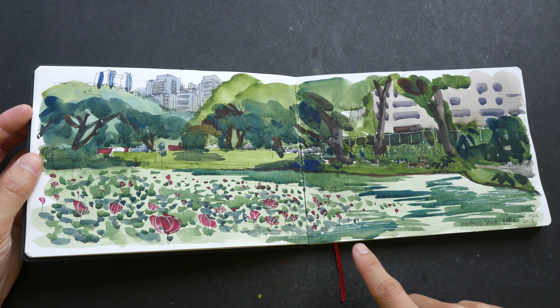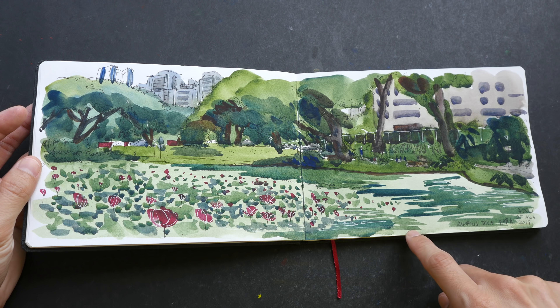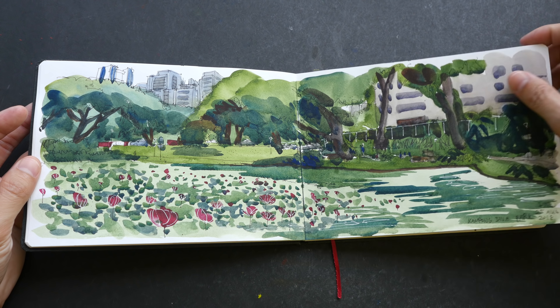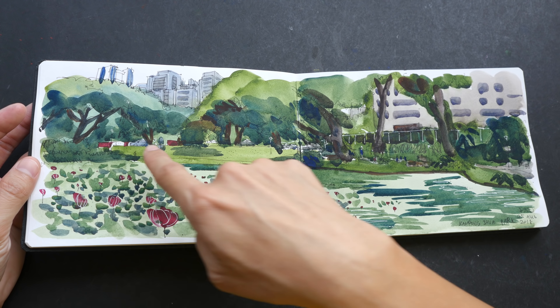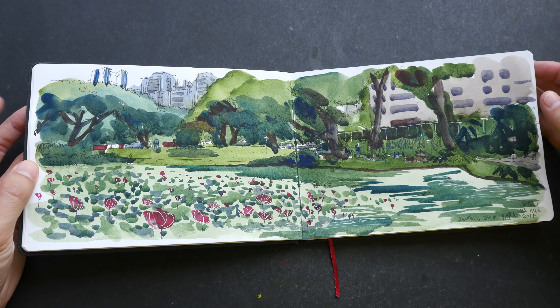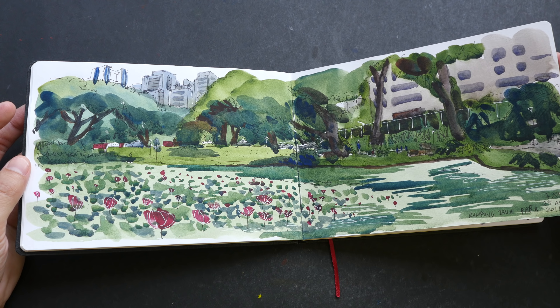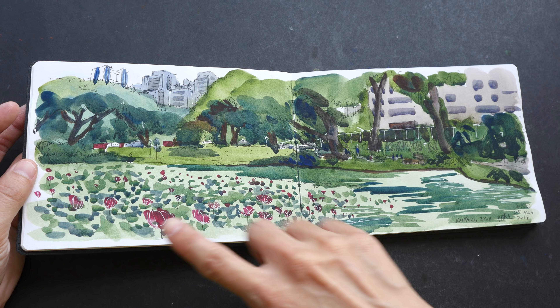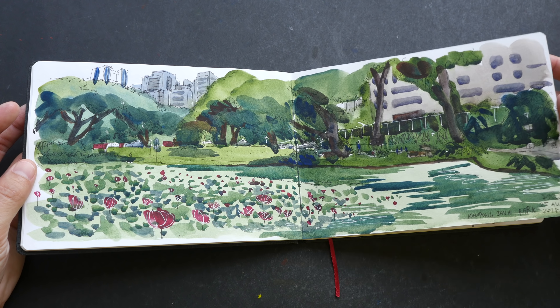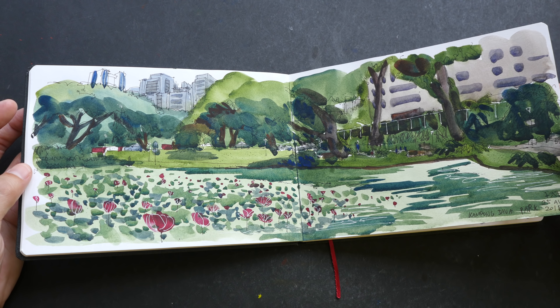This is Kampong Java Park. We had a sketch walk that month at this park that was going to close down — it had already been boarded up because the government wanted to build an expressway under it, so they had to remove this park. We sketched there a few days before the whole park was closed, and I used a lot of sap green for this particular sketch.